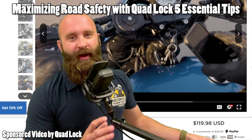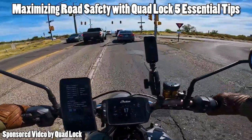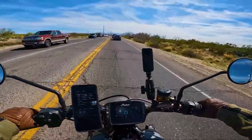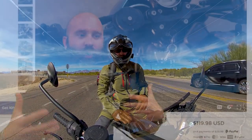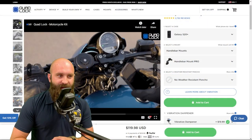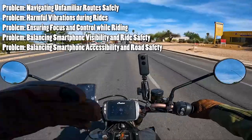What is up, everybody? We're going to be talking briefly about motorcycle mounts and specifically Quad Lock. I want to maximize road safety, and using Quad Lock is basically how I do this. There are some problems when it comes to riding and having phones — a lot of people are really concerned about distraction. So we're going to be talking about maximizing road safety by minimizing vibration-related smartphone damage, promoting hands-free phone usage for enhanced safety, and optimizing Quad Lock mount placement.